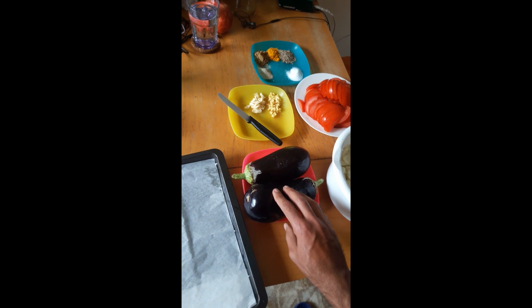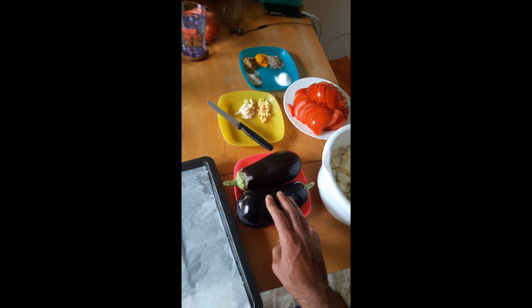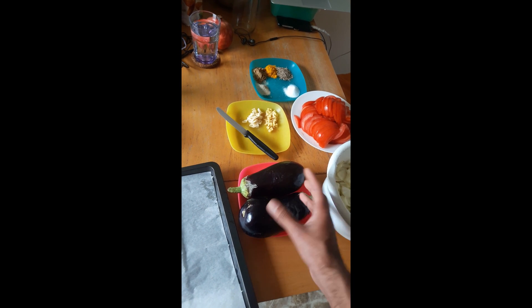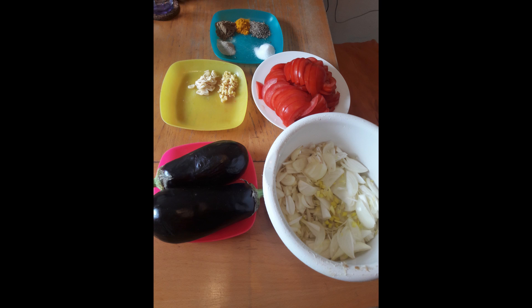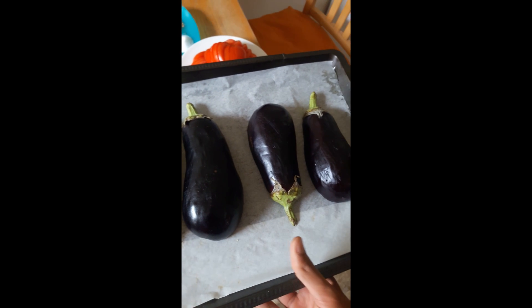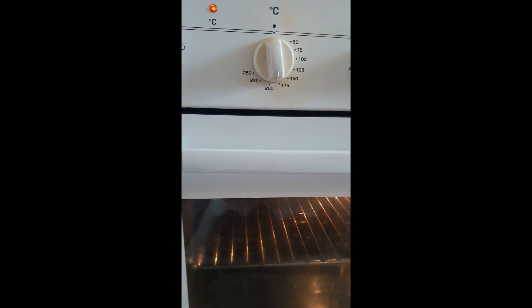Then we will put it in the oven for half an hour. If you don't have an oven, you can also make it on the stove — you just have to burn the skin and it will be very soft, as you will see later in the video. I cut it in half and put it in the oven without anything on it.